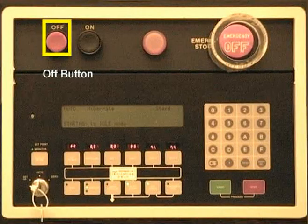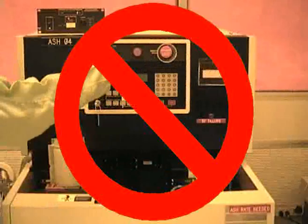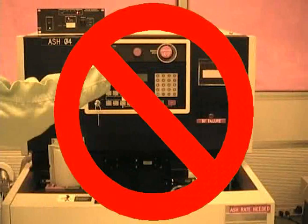The off button shown here is used to power down the system. Please do not press the off button. The system needs to be turned on a specific way for it to work properly. In the case of a power outage, please contact MIRC staff to reactivate the machine.